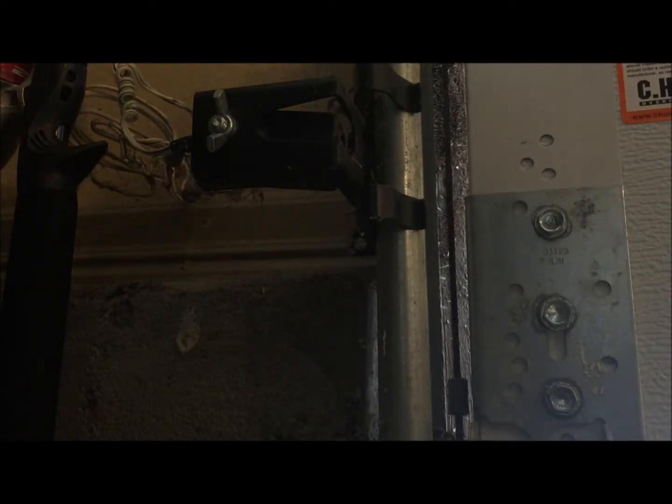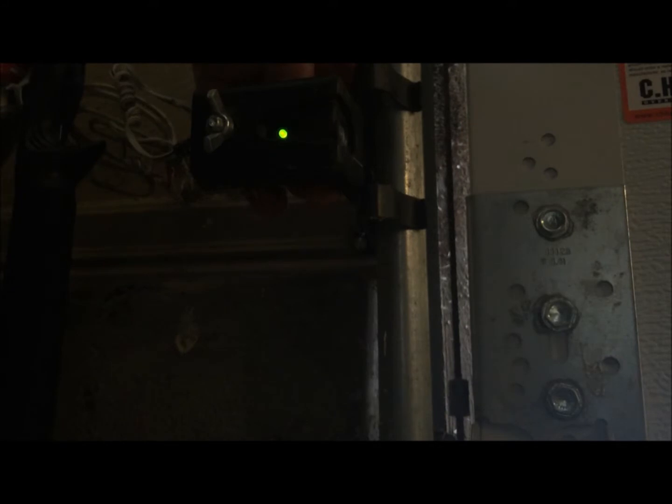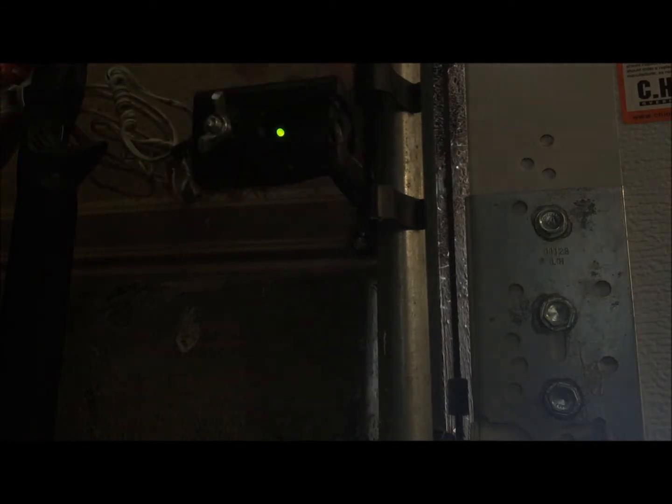Now it could even be where the light's not on at all. This can happen because somebody's hit it, bumped it, knocked it loose, or the wing nut you see here has come loose. Basically all you're going to do is move the sensor until it becomes a solid green — we don't want a flicker. Once it's solid green, hold the photo eye in place and tighten that wing nut as tight as you can.